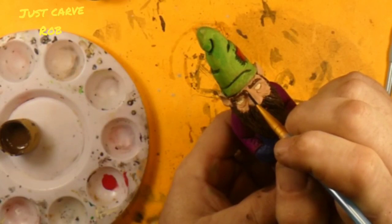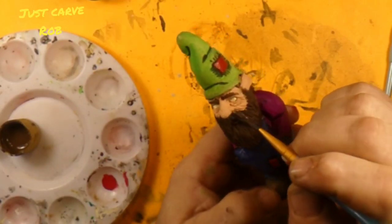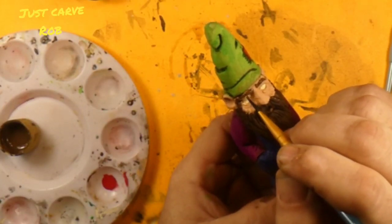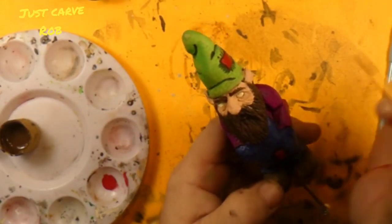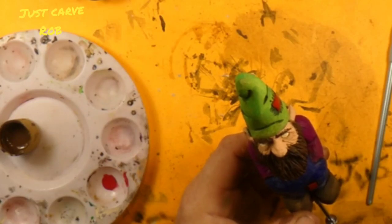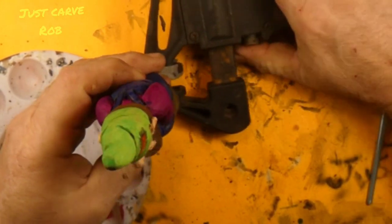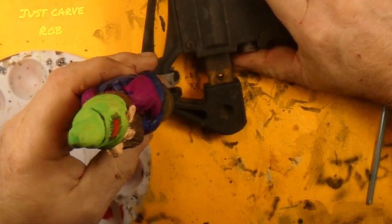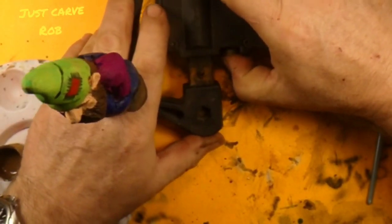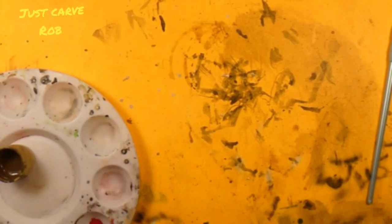So for the most part, he's done. We'll let him dry and then we'll put the pupils in his eyeballs and dry brush him with the granite gray. That's the hardest thing about painting, guys — you're constantly in a state of flux between painting and drying and drying and painting.